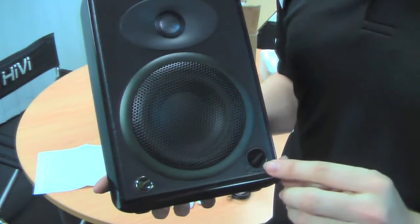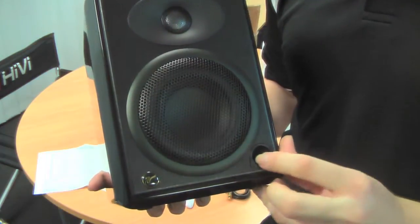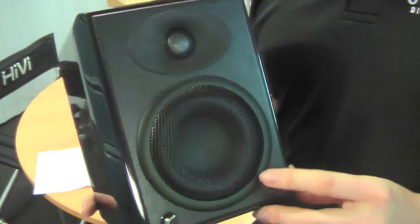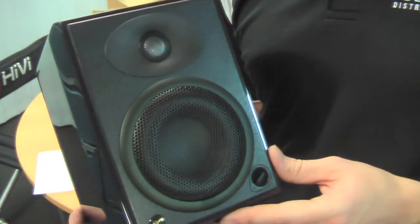At the bottom here you've got a power on/off and volume adjustment. Each one of these speakers has its own volume adjustment, because they are a true monitor design. You've also got an aluminium grill covering the woofer and the tweeter — these are not removable. On the side here, this is a real Indonesian ebony wood veneer, with a seven coat clear piano lacquer over the top.